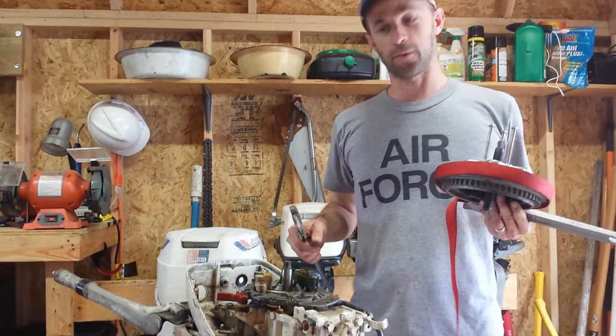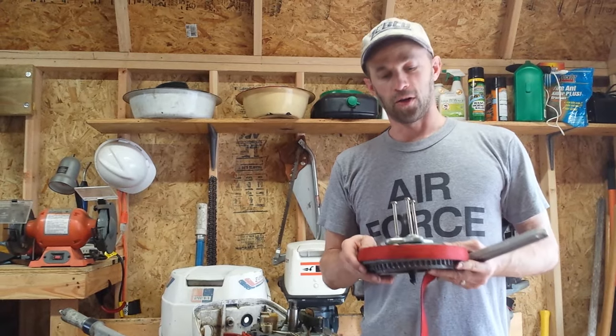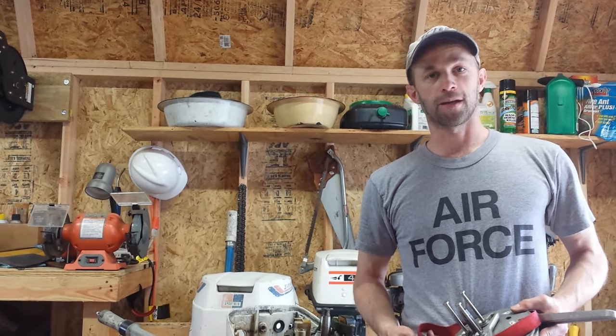And that's how you take a flywheel off of an outboard motor. If you don't have a strap wrench and you don't have a puller, it will be nearly impossible. You need to have the right tool for the right job.